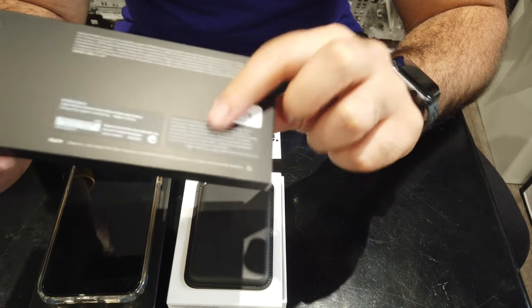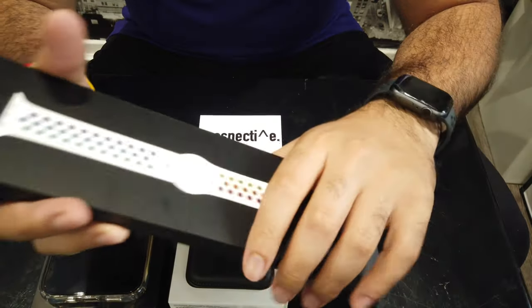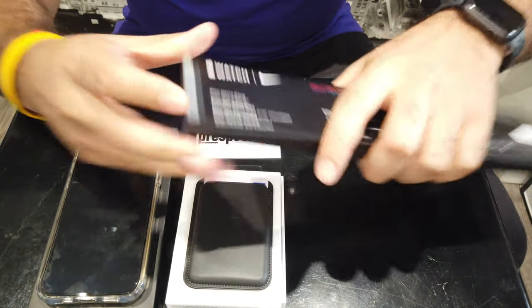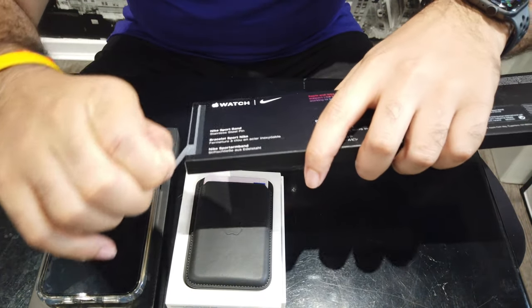I think I waited long enough for it. It's something that I am looking forward to seeing in real life. Let's get this unboxed.